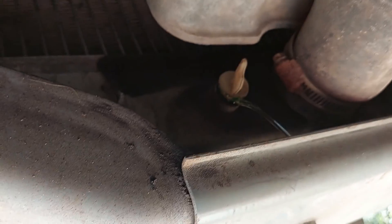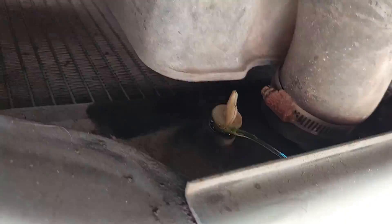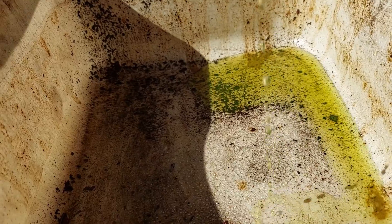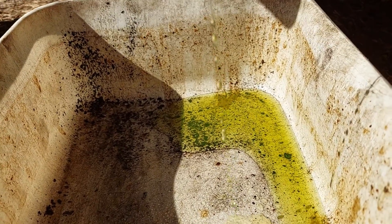Coolant is now filling the tray and draining out. I do not intend to reuse this coolant, so I'm just going to start capturing it. You're going to capture a lot — it's going to be a couple gallons worth, because, you know, diesel. I'll get back to you once we move on to the block drain in the engine.